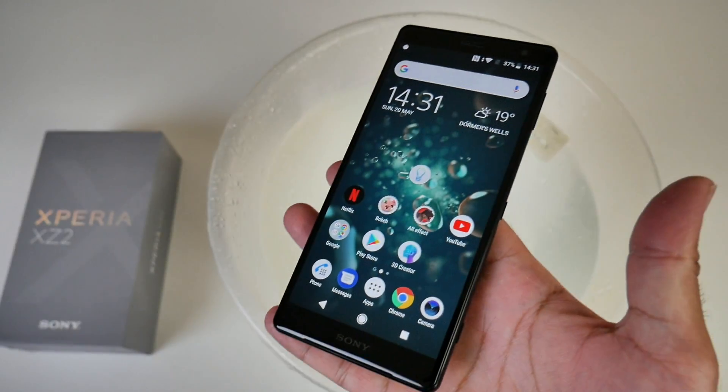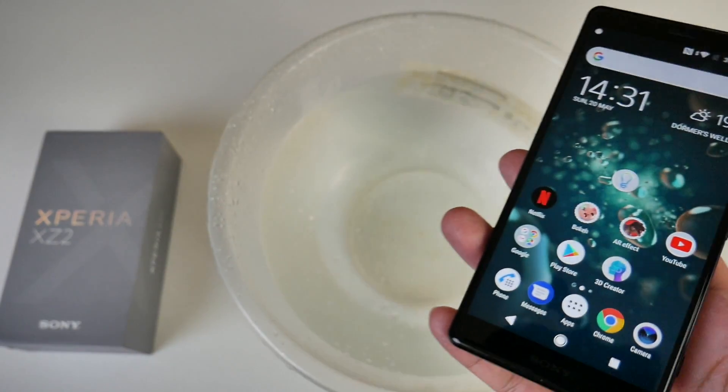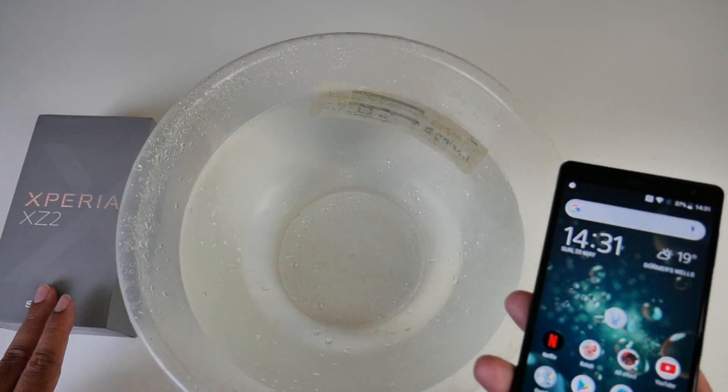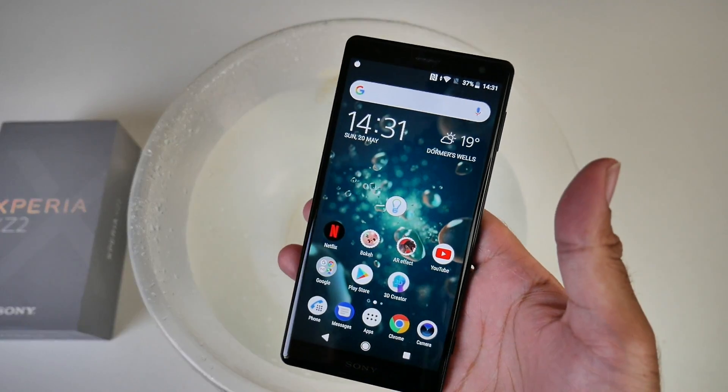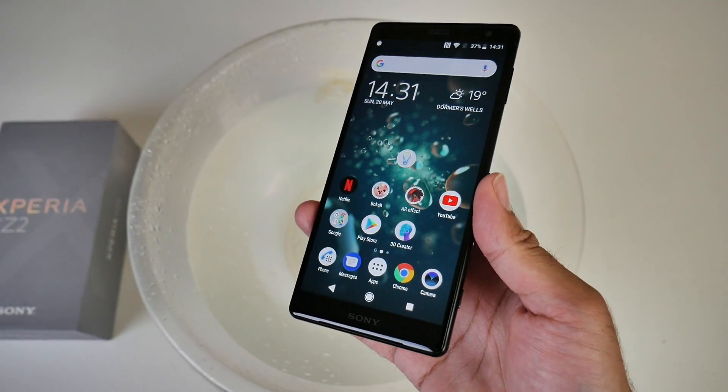This is IP68 waterproof and you can submerge it in up to 1.5 meters of water. This container has a lot less than 1.5 meters of water, so we're going to drop this in and see how well the smartphone works thereafter. Let's begin with the test.